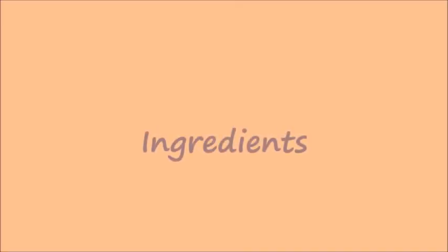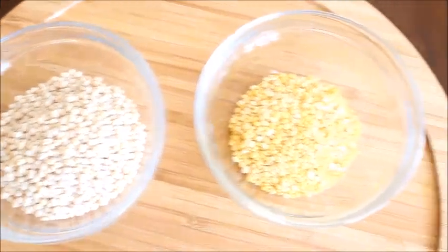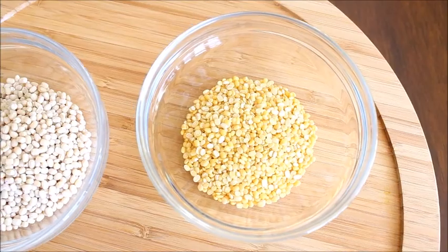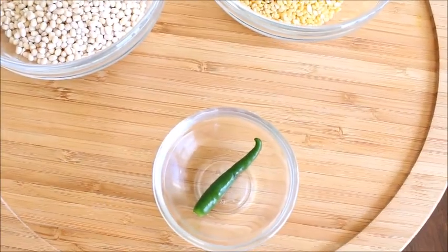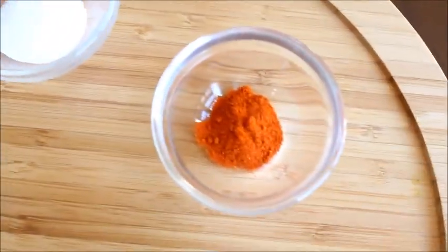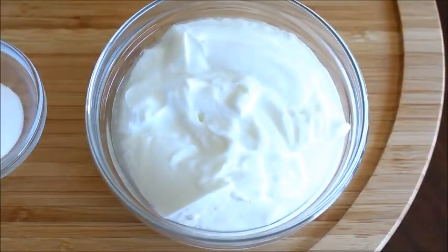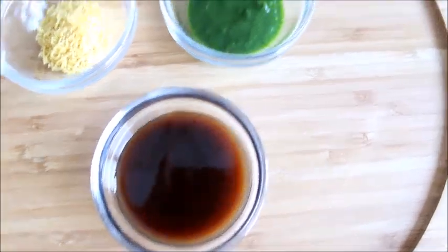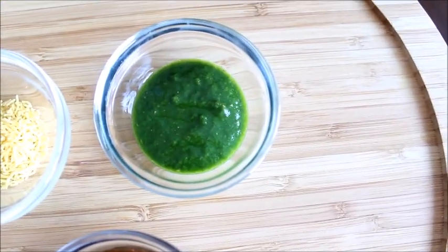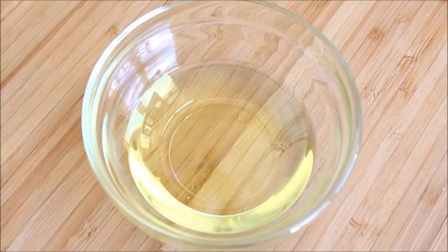To make the dahi vada, you would need the following ingredients: 3/4 cup urad dal, 1/4 cup moong dal, 1 green chili, 1 teaspoon cumin seeds, salt to taste, half teaspoon red chili powder, one and a half cup yogurt, few teaspoons of tamarind chutney, few teaspoons of cilantro mint chutney, few teaspoons of sev, and oil for frying.